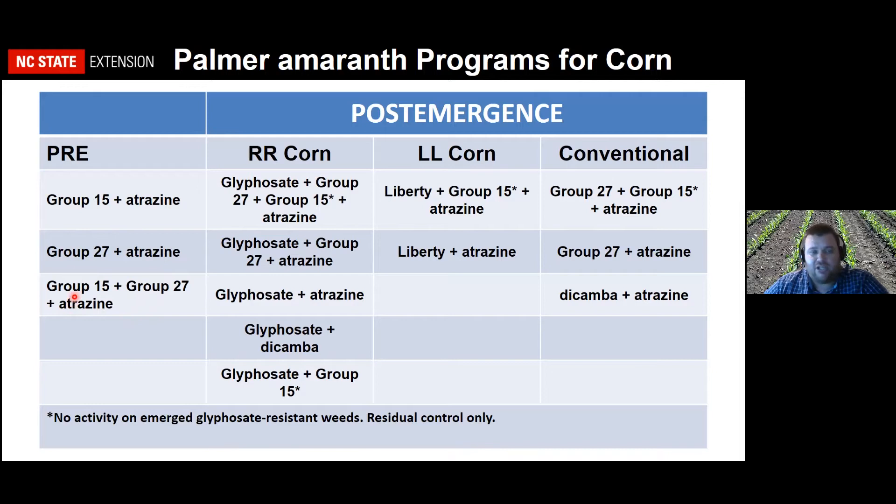If you've got a big population or some new land that's out of control, I would tell you to use a group 15 plus an HPPD inhibitor plus atrazine — something like Acuron or products that have a bleacher plus group 15, with a little more atrazine. Post-emergence, tank mixes with atrazine are suggested regardless of trait for residual control. If you have emerged pigweed, group 27s plus atrazine work well, dicamba in the form of Status and Diflex work well, Liberty works well if pigweed is small, and in conventional corn, dicamba plus atrazine or group 27s plus atrazine would be good tank mixes.